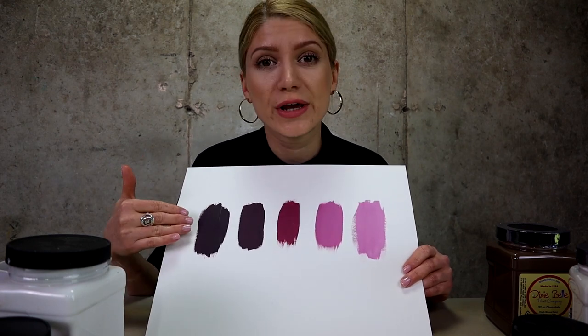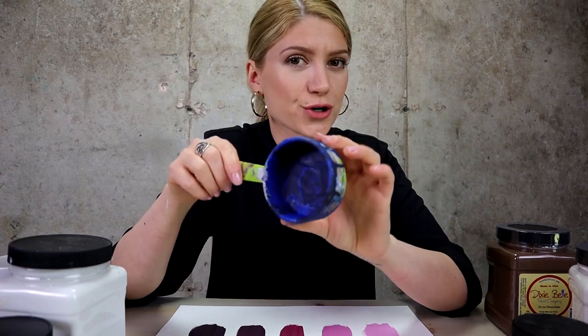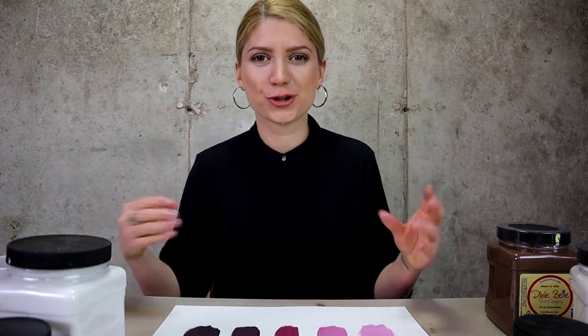You've probably seen me using a measuring cup in my videos for different colors. Sometimes I don't even measure — I just pour different colors into containers and have fun with it. But I strongly suggest if you're working on a big piece of furniture, use something to measure your colors, because you might run out of paint and it's really hard to match a custom mix. Just have fun with it — go play, measure, don't measure, do whatever you want. But remember, just have fun. I really hope you enjoyed this workshop. Let me know your favorite color mixes. I will see you in the next workshop. Bye!